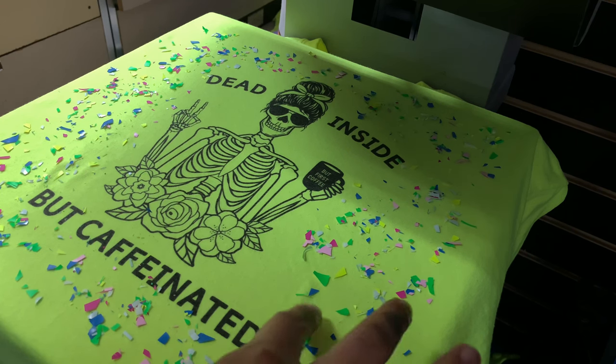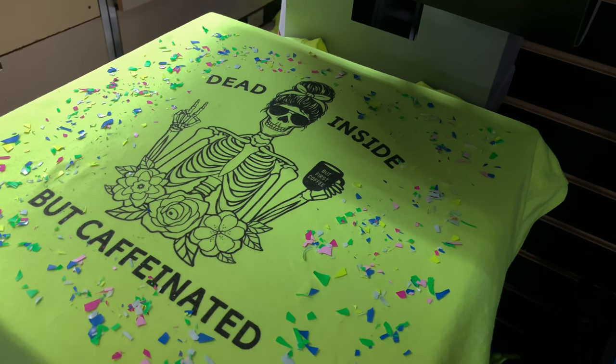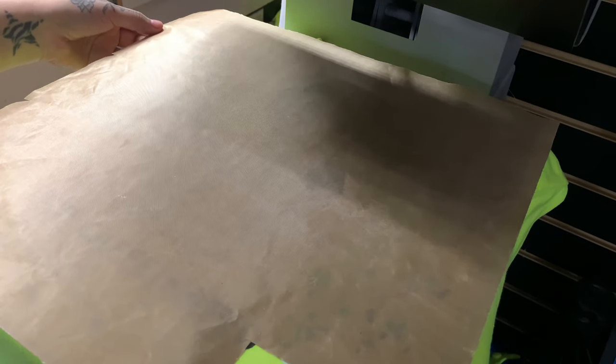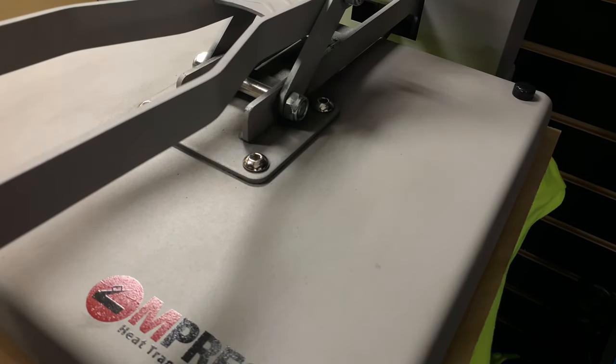I finally had to stop because my heat press had heated up to 330 degrees Fahrenheit, which is what I needed to press this HTV at. I went ahead and placed a piece of Teflon sheet on top of my shirt to protect my heat press, so that way there wouldn't be any pieces of HTV stuck to it. Here I am pressing the t-shirt at medium pressure for 15 seconds at 330 degrees Fahrenheit.